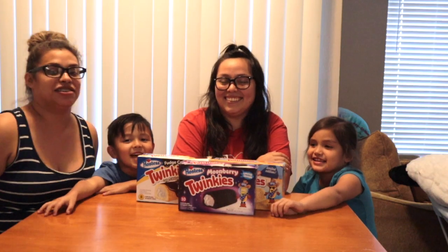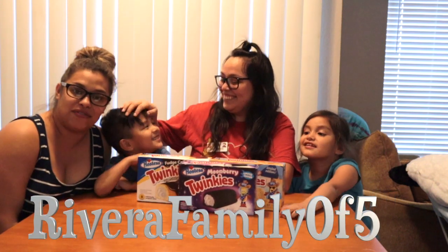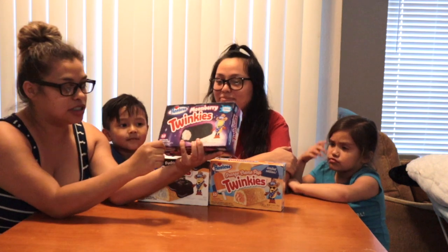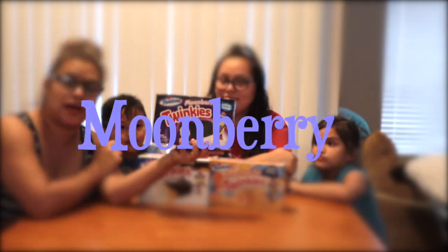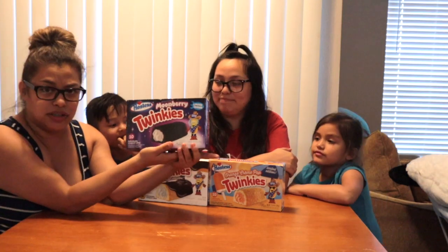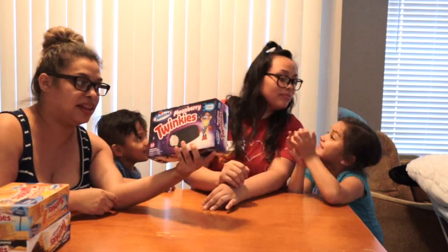Hi guys! Today we're going to taste this. Welcome back to our channel, Rivera Family Five. Today we have another taste test review. I saw these at Walmart and they're limited edition. This one is called Moonberry Twinkies. They're individually wrapped sponge cake with creamy filling. We got three boxes of different kinds, so we're going to go ahead and taste them and let you guys know if they're good or not.